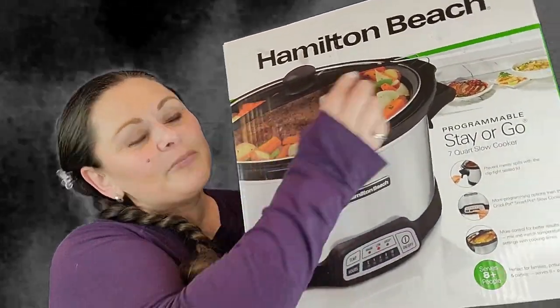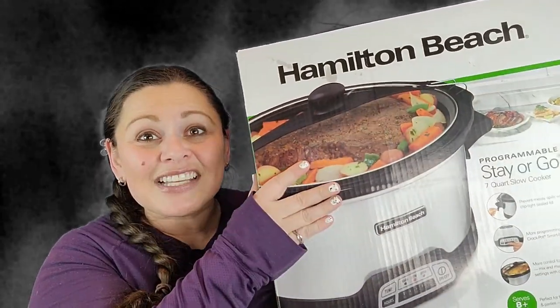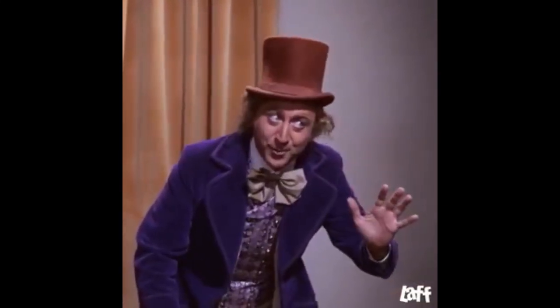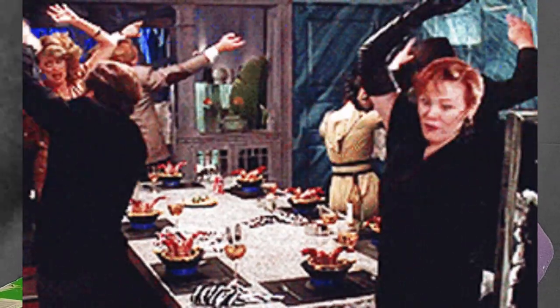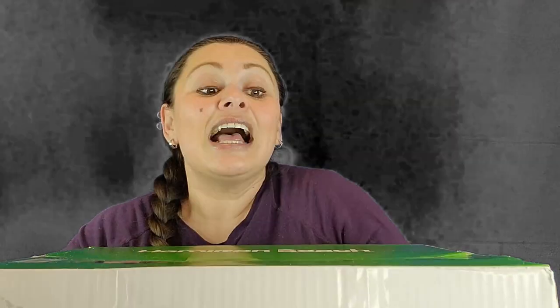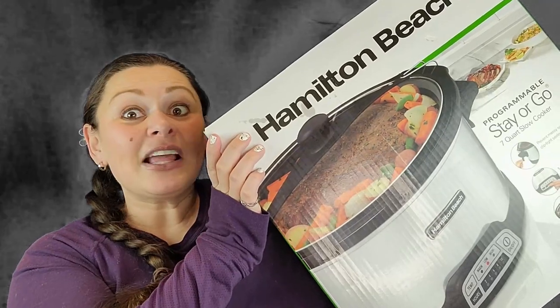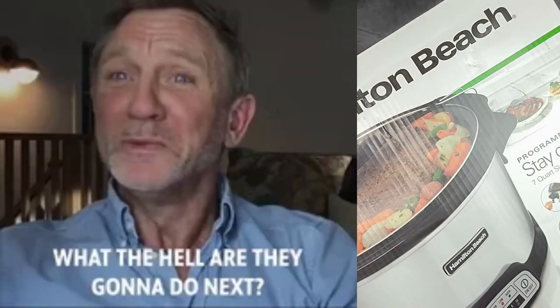Look, it's got latches — can you see them right here? It's got latches! So if you're going to, like, Thanksgiving, a potluck, a dinner with the fam, a barbecue, whatever, you can lock it. They've been around forever, but to me this is revolutionary. It will be revolutionary for my potlucking life, because I will be able to just take the whole crock pot, find a place, and plug it in when I get there.